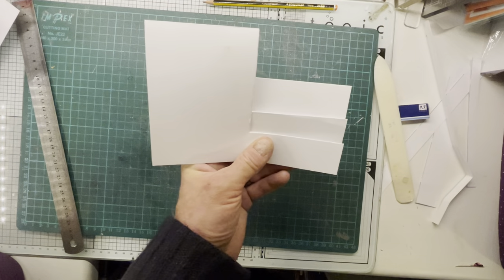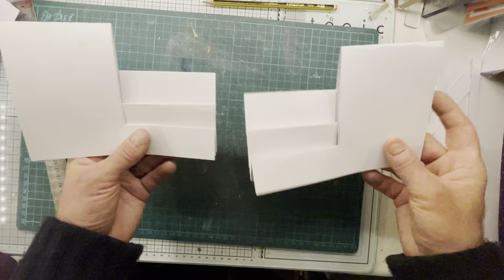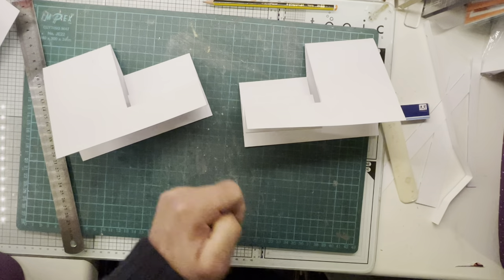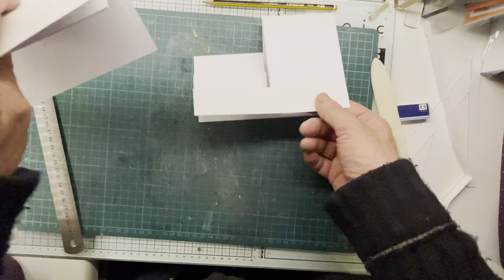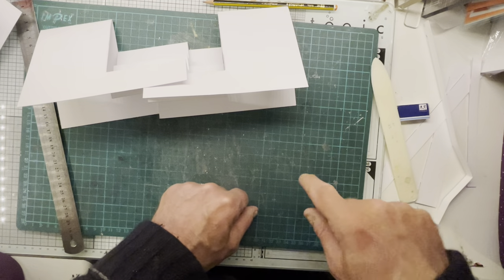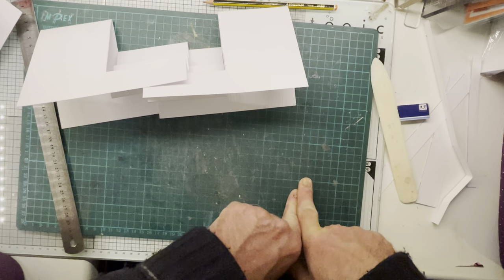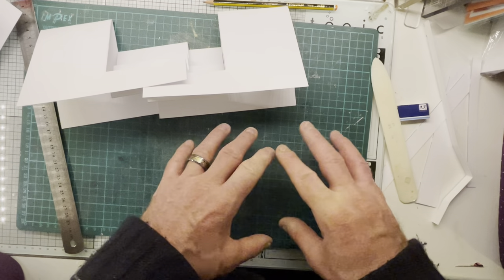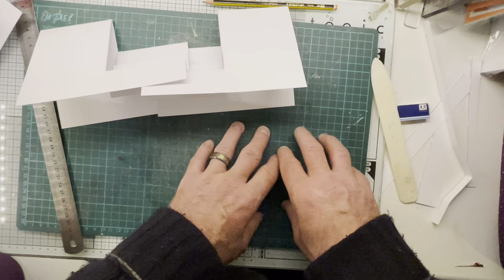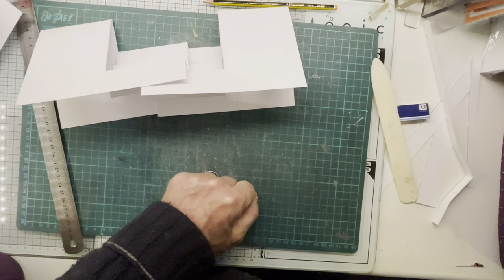And that, ladies and gentlemen, is how you do a right stepper card. So from that one template you can have it either way. Thank you very much for watching — hopefully we'll see you again on the next video. Don't forget to hit that subscribe button, hit that bell for future notifications, and copy and paste the links of my videos onto your own social media groups. That would be absolutely awesome. Thank you very much for watching — bye-bye!